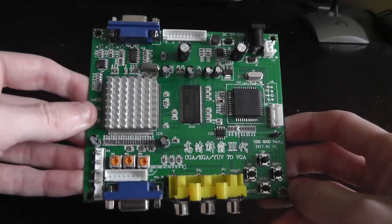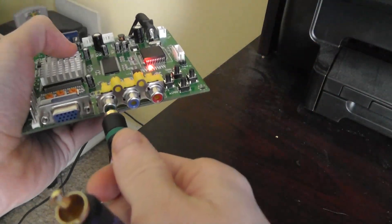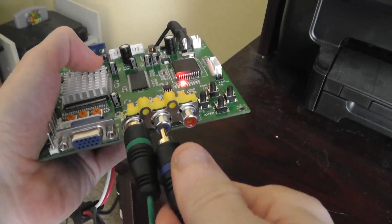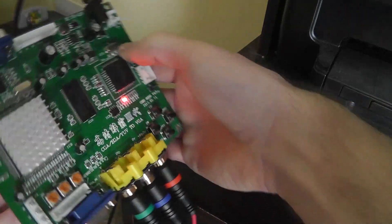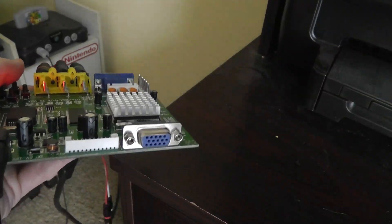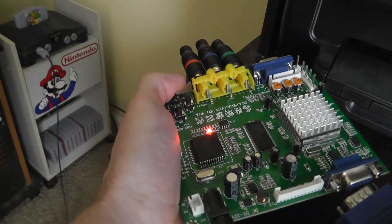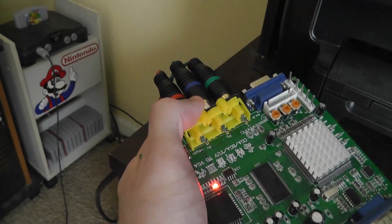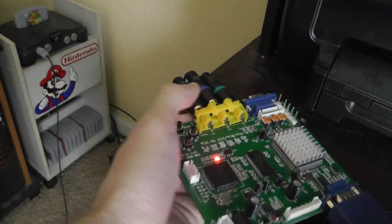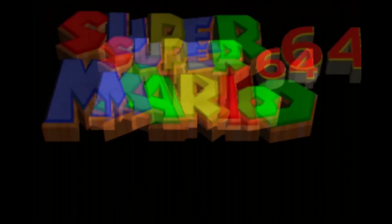Let's hook this up. We simply plug the HD Retrovision cables right into the component input, then take the VGA cable coming from my capture card and plug that into the back. I hooked all this up, turned the power on, and to my surprise — it's actually working.